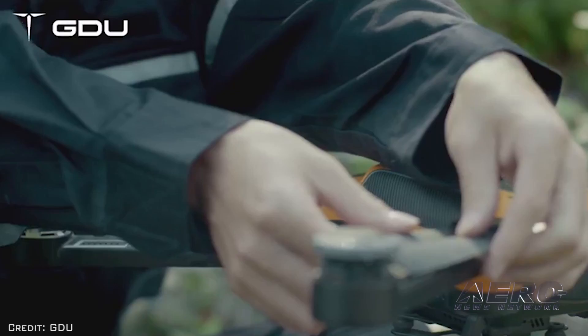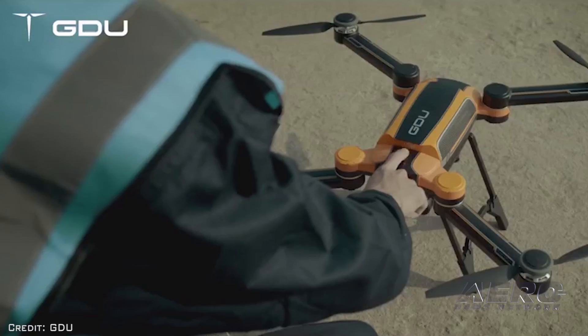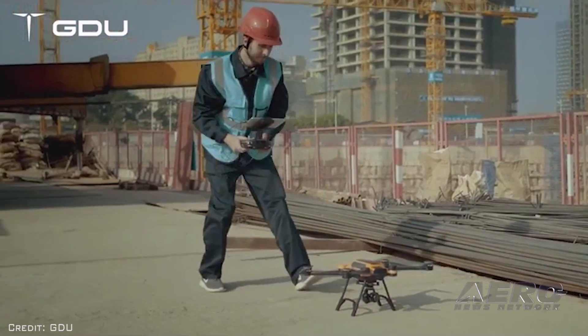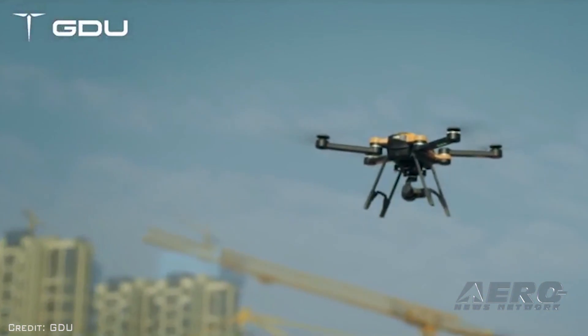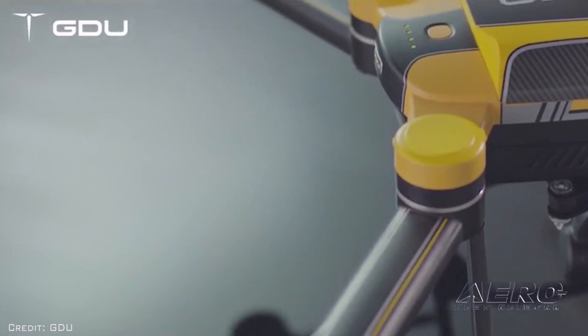Professional drone developer GDU has launched its new multipurpose industrial drone at CES called the GDU Saga. The company claims the aircraft can carry a load up to 2.2 pounds and includes an HD 4K camera. The open platform empowers businesses to customize their own designs, software, payload, and computing for a truly unique and exclusive experience.